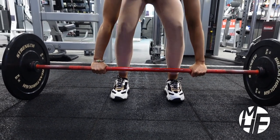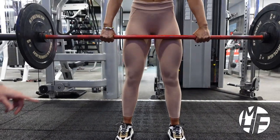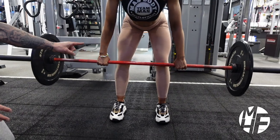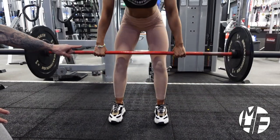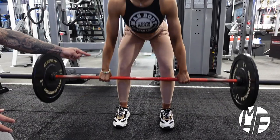As Ashley starts the movement, you can see that the bar never leaves her legs. She's using her legs as a guide to drag the bar up the entire way.